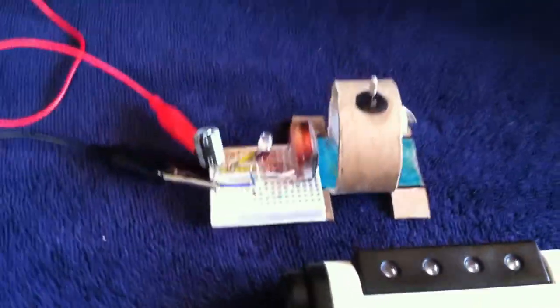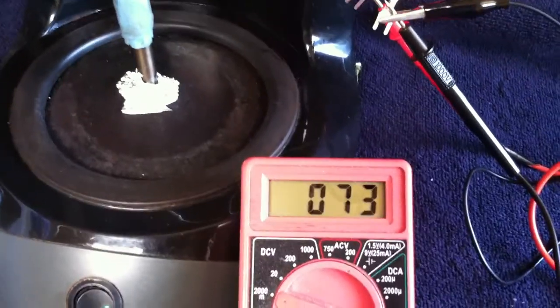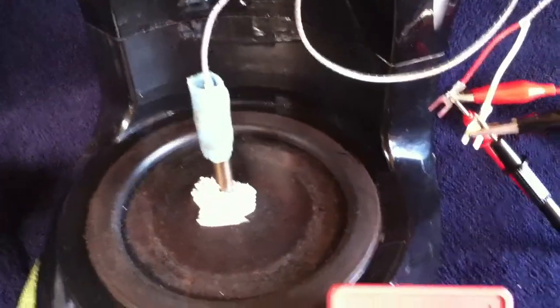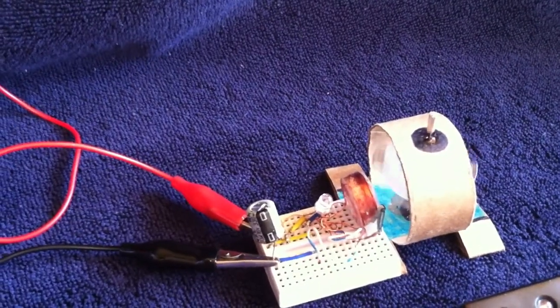The reason that works is these things put out amperage. Just like the Peltier modules, the TEGs and stuff, they don't have a lot of voltage, but they have amperage, and that's what you get out of this. I've got like 30, 40, 50 milliamps coming out of that thing.